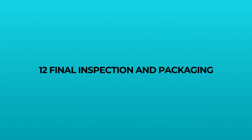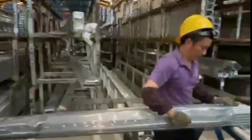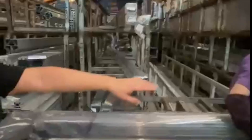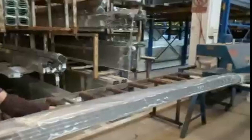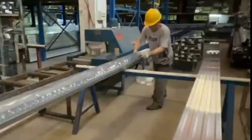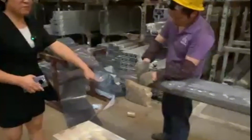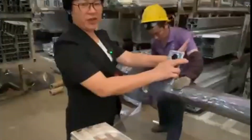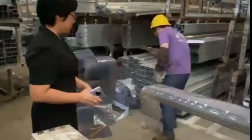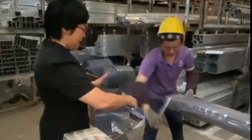Once the foam filling is complete, each product undergoes a rigorous quality inspection. Final inspection and packaging: we ensure that each aluminum tile meets the client's high standards in terms of size, surface treatment and insulation quality. Finally, the products are packed and prepared for shipment to customers worldwide.